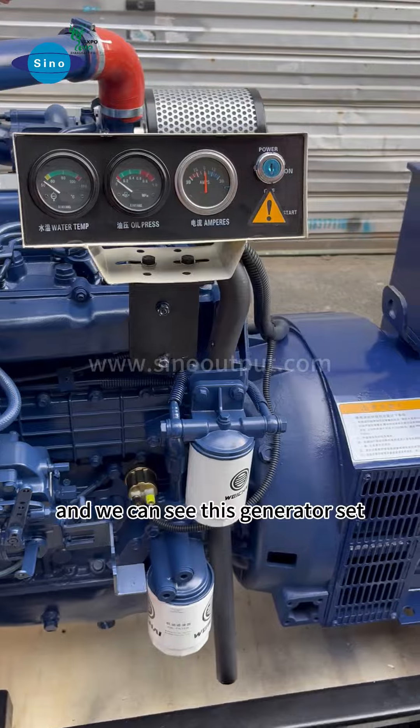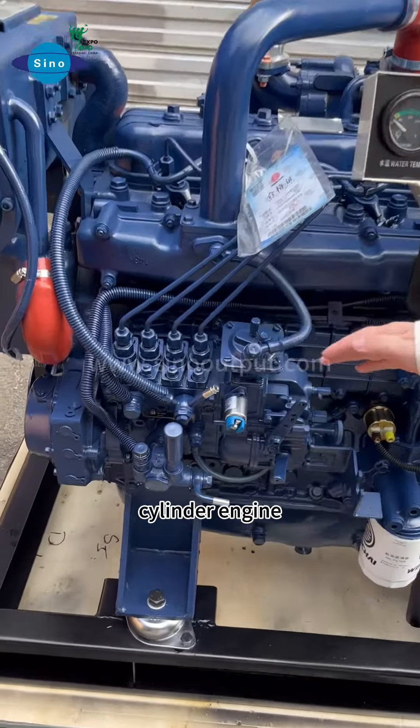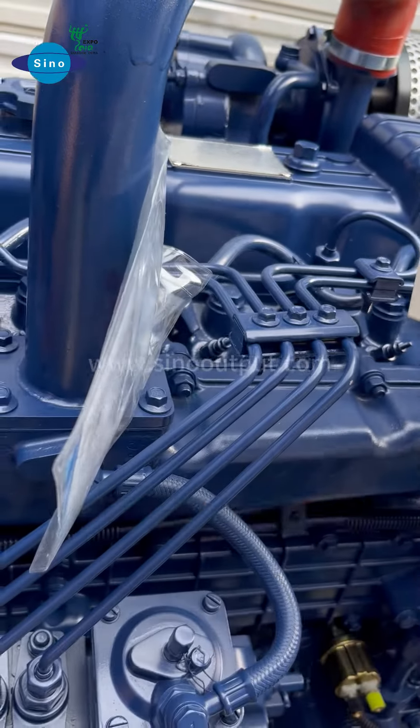We can see this generator set — the engine is a well-known high brand. This is a full cylinder engine. We can see it also has good engine power, and this engine power is bigger.